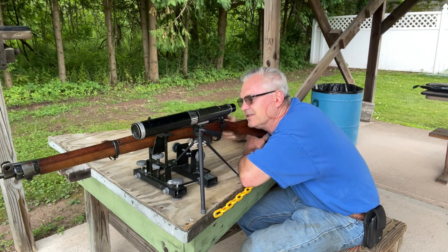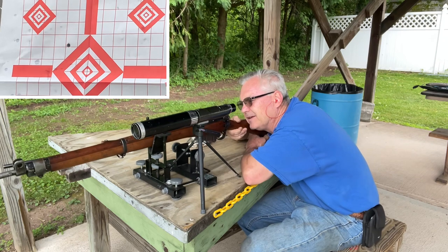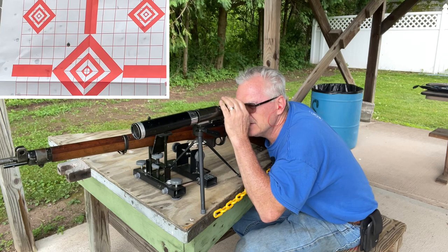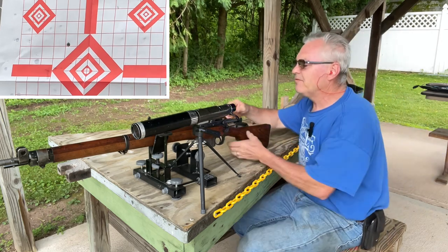This aperture in the back here is about a quarter inch in diameter, so it's about as loose as they get. Alright — about two inches high and an inch and a half to the left, but that is definitely minute of 'bad guy.'